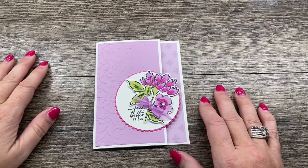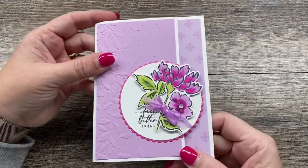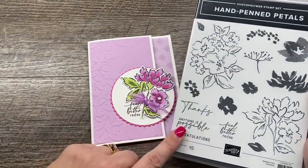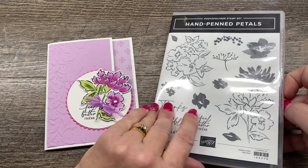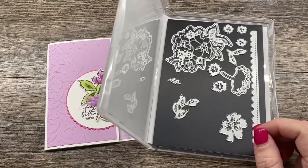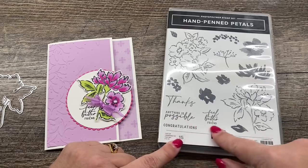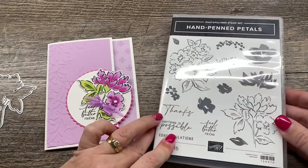Hey everybody, it's Deena Rico with the Creativity Cave and I'm so excited to share with you this really easy and beautiful card that I created featuring a brand new bundle from Stampin' Up! called Hand-Penned Petals. This is such a beautiful stamp set. The dies that coordinate with it are really gorgeous as well. I've got one of my pieces out because we're going to use it for this card. It is a really versatile stamp set and I love the fun sentiments and the writing in them. It really is a hand-penned looking stamp set, so it's very cool.